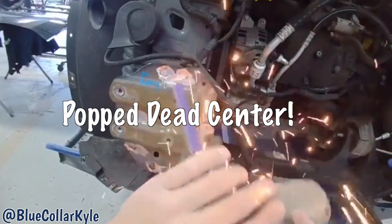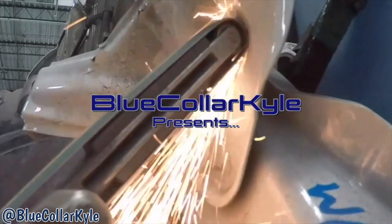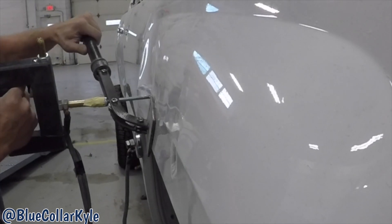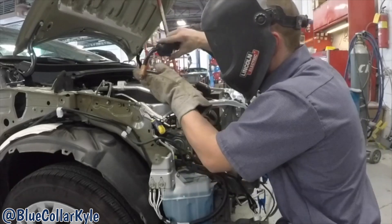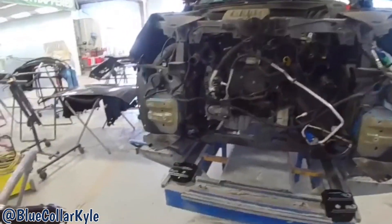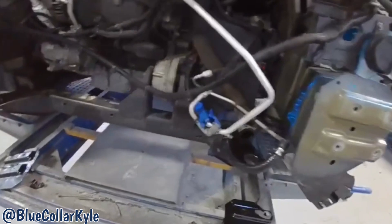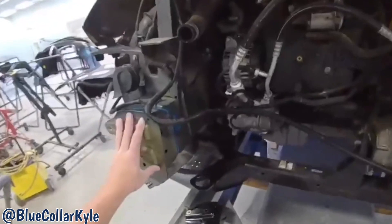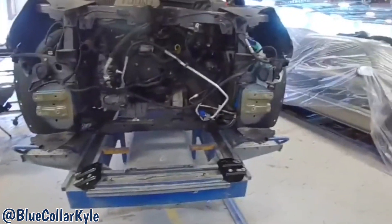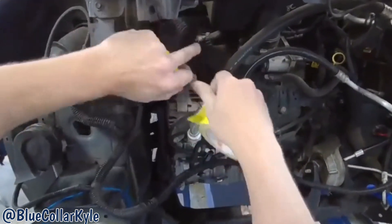I have a Chevy Equinox here. This one got popped dead center right in the front, destroying the cooling system and everything. It's going to get both new frame rail inserts, and I have a new reinforcement bar. I'm going to cut these off, do a little repair on the end of the rail. I always want to make sure you cover any hose openings whenever you start grinding or sanding so you don't get metal shavings in the engine.